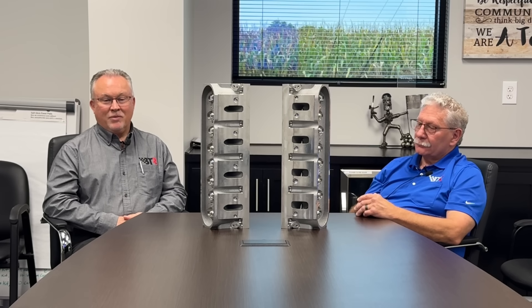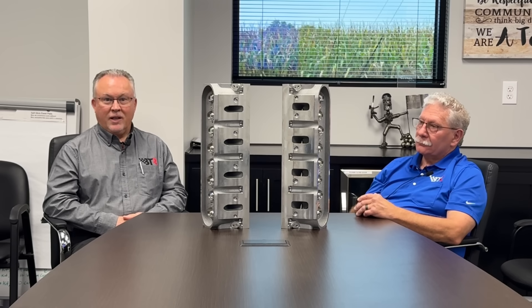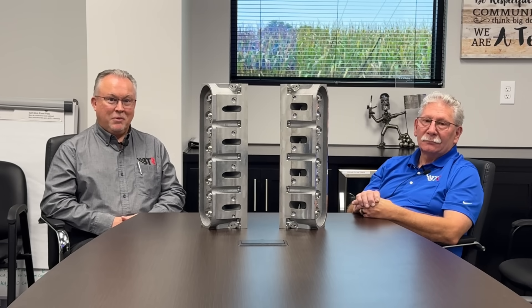We thought we were going to launch these things early in 2025, and now we're going to be firmly into fall 2025 before we start shipping castings. But we feel really good about the direction we've gone and the mechanical properties and quality of the cylinder heads. Please continue to follow our content, like the channel, subscribe, and hit the like button — we appreciate that.